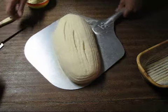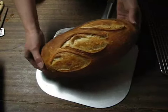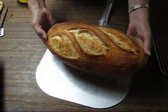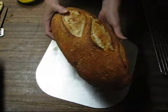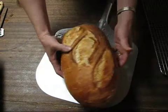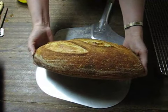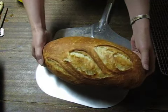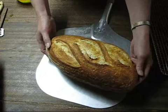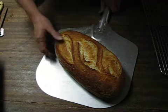We'll pop this in the oven. Here's the finished loaf — this was the traditional vertical slashing on an overnight proofed loaf. You can see the blisters on the crust. This was a 63% hydration dough. This loaf's done; we'll go ahead and slash the next loaf and get that into the oven.